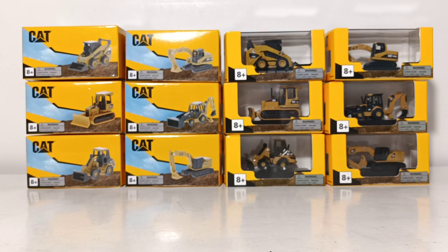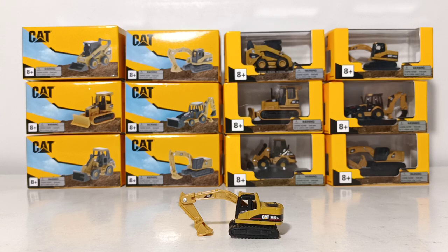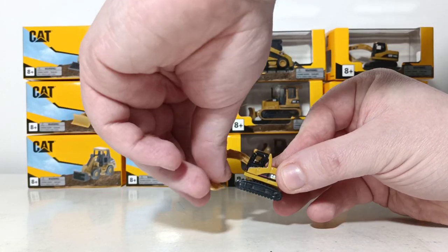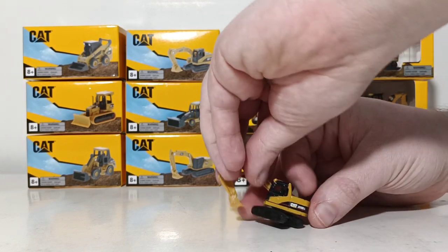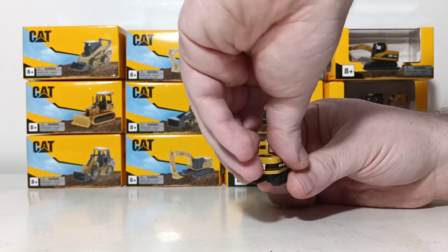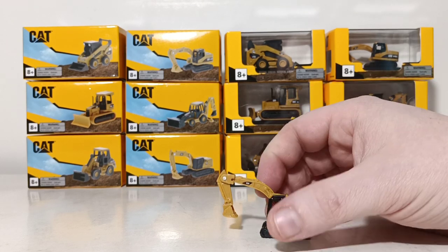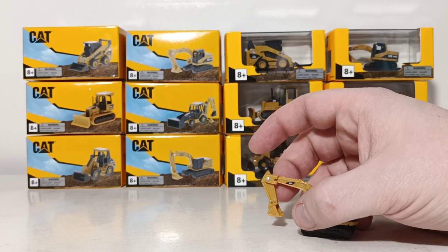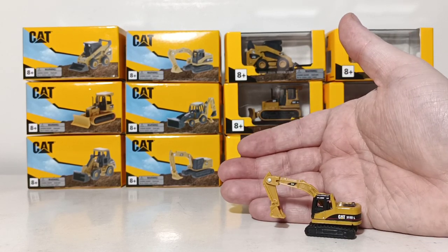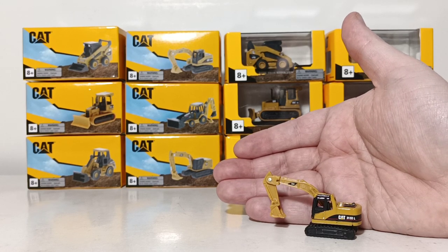Next, we have the 315DL excavator. This is another one that could easily pass as an N scale model. The functions include the boom being able to raise and lower and the stick being able to go out and come back in. You can also rotate the entire excavator 360 degrees. You can see that the paint and decals are accurate for a D-era excavator, which is also a plus. If you are purchasing this for your N scale model railroad at 1 to 160th, it could very easily pass as a purpose-built N scale model.